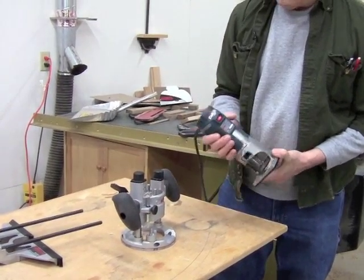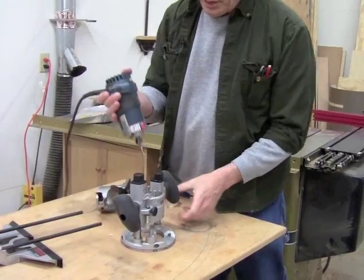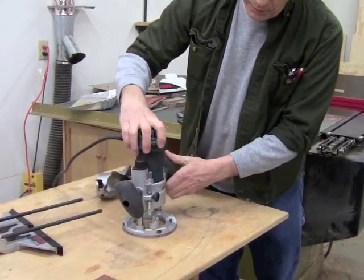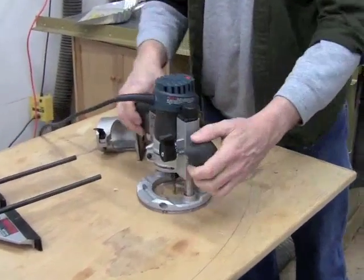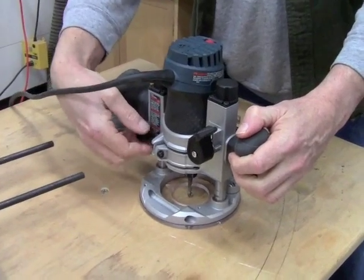The motor unclamps from the fixed base, drops into the plunge base, and then locks with a clamp.